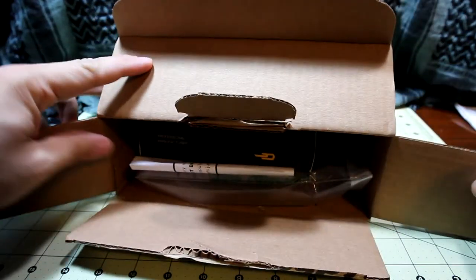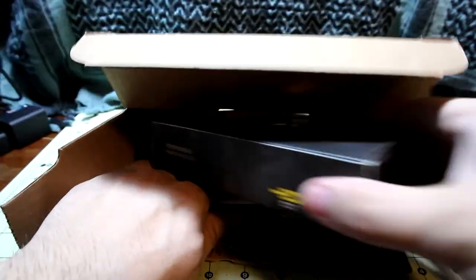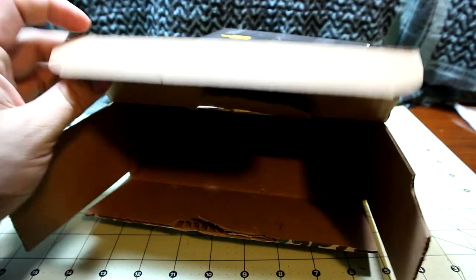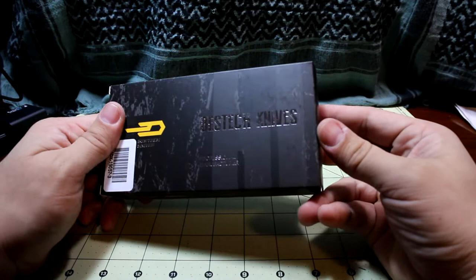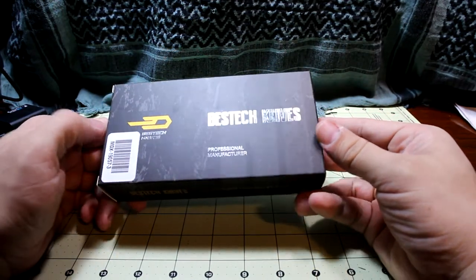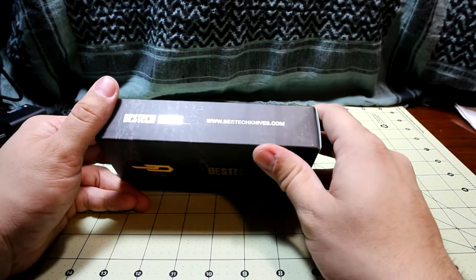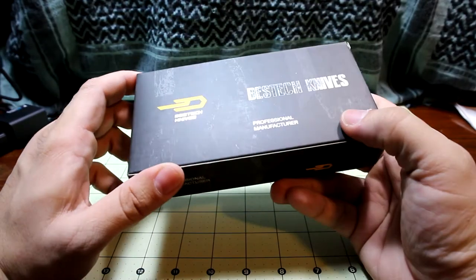There we go. Put away the knife. So we have a box in here, some packaging, and an invite-five-friends promo thing. The box is empty. And what do we have? Best Tech Knives, professional manufacturer — Best Tech Knives MDX, besttechknives.com. So I don't really know much about this brand, Best Tech Knives.